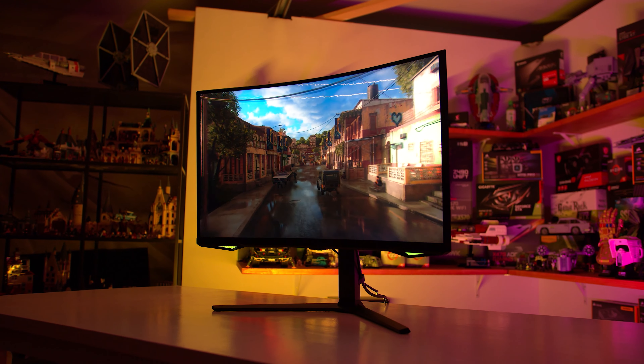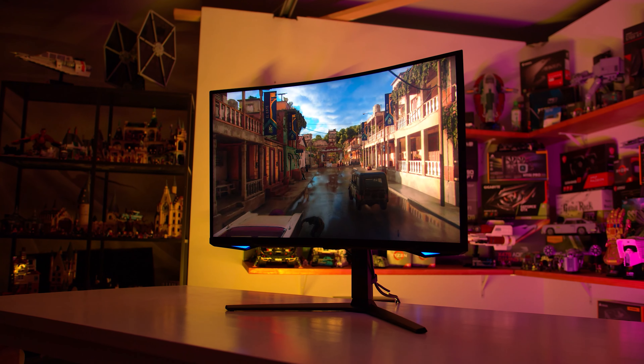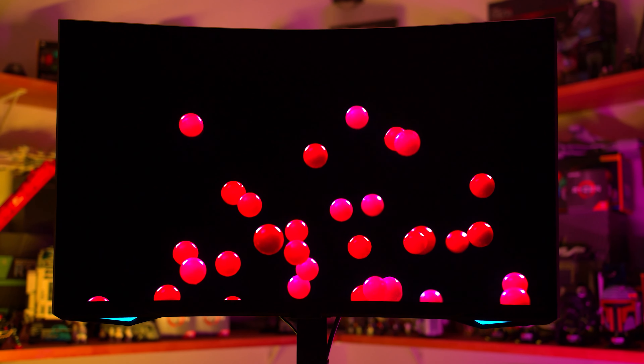Welcome back to Monitors Unboxed. A couple of weeks ago I ran a video showing the differences between 96-zone full array local dimming and edge-lit dimming for HDR content. With the recent releases of the Samsung Odyssey Neo G7 and Neo G8 that we've been reviewing over on Hardware Unboxed, I thought this would be a good opportunity to add to this content and show the difference that a thousand-plus zones can make to the appearance of HDR. Upgrading from 96 zones to over a thousand zones is an order of magnitude improvement that can bring significantly tighter dimming to HDR scenes with less blooming and deeper blacks.